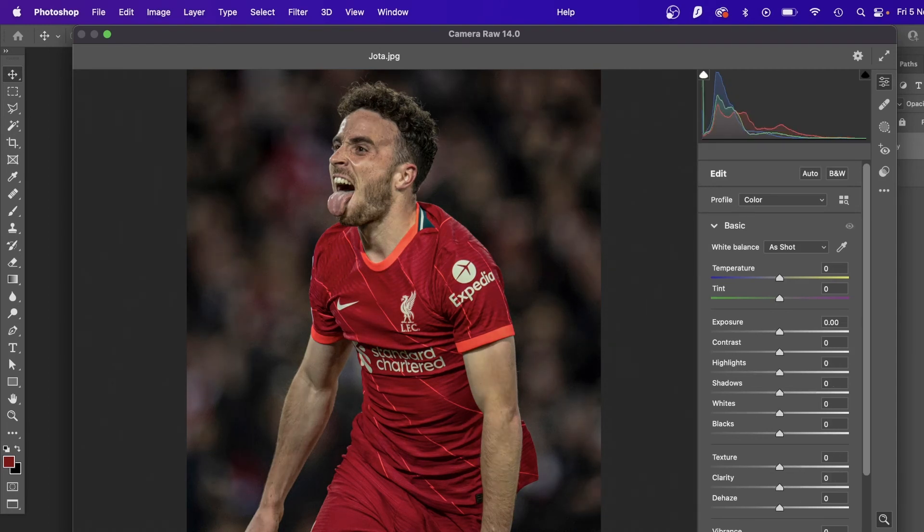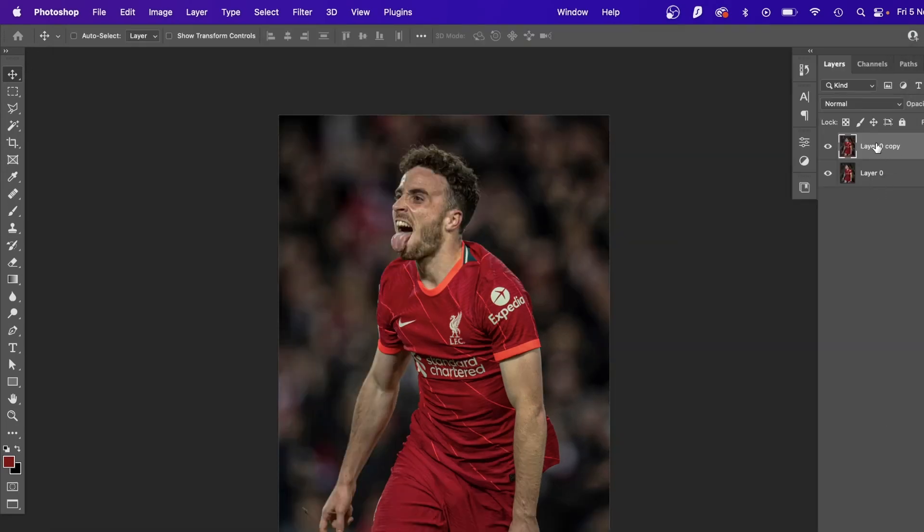I'd say that's probably it. This is what we started with and this is what we finish with — hit OK. We've got a layer with the changes and this is the original, so if you turn the eye off you'll see before and after. It's a huge difference and it literally only takes a few minutes. You could save it as a preset, but like I said, every image is different — sometimes you'll need to turn things up or down more. I usually just do it by eye. Thanks for watching — let me know in the comments if you'd like more of this sort of stuff!